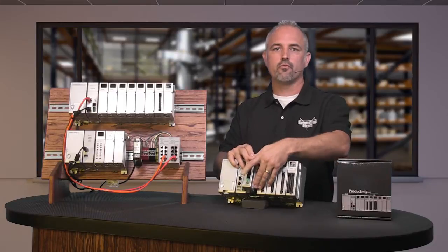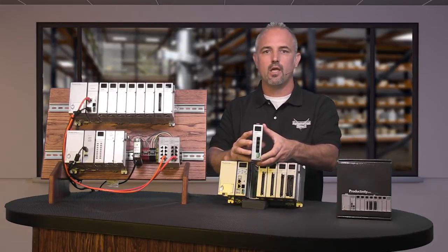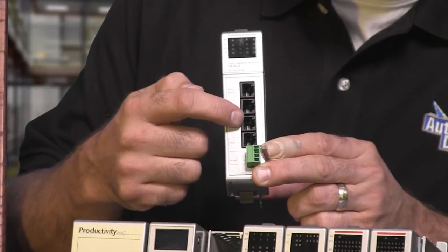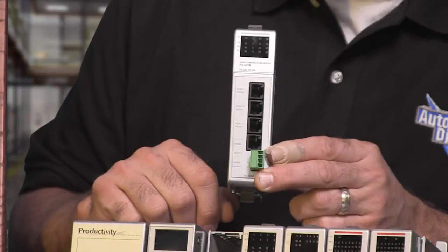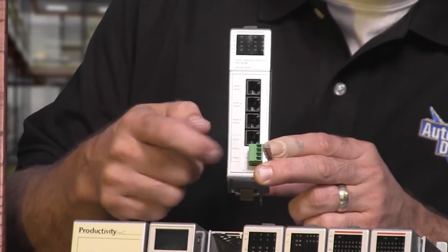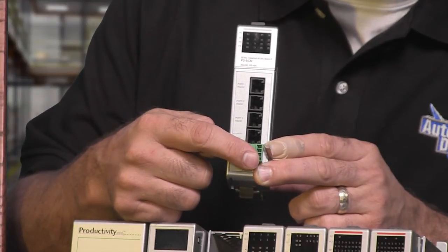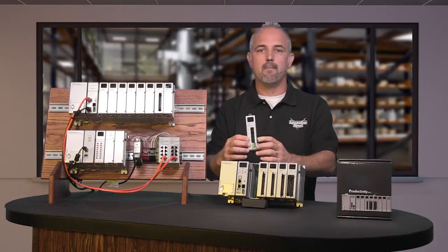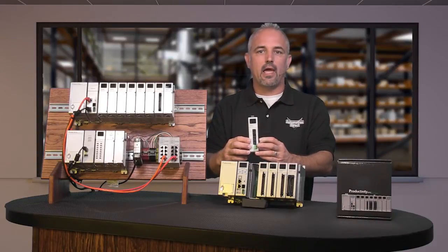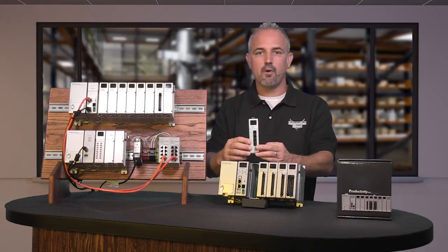The new P3-SCM four port serial communications module contains three RS232 RJ12 half or full duplex ports and one port selectable between RS232 RJ12 and RS485 four wire terminal block. All ports support Modbus RTU Master Slave, ASCII in and out, and custom communication protocols up to 38.4K baud rate.